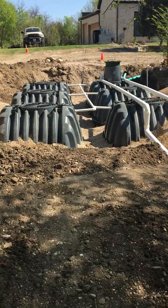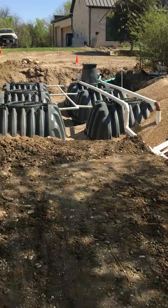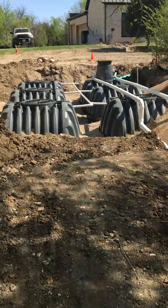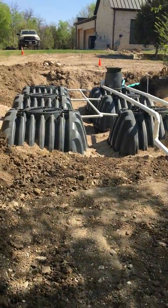We personally like these tanks because the way that they are made with those grooves and the pea gravel, it does not require dead man anchors. So in the long run that saves just a little bit of money.